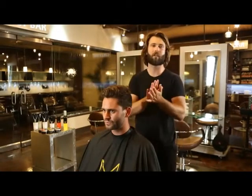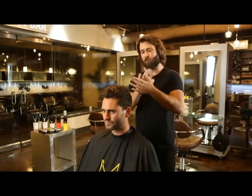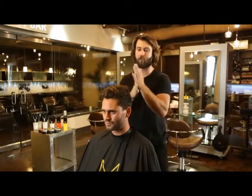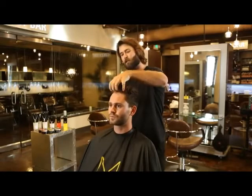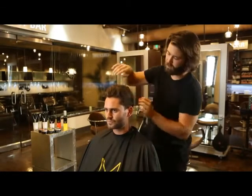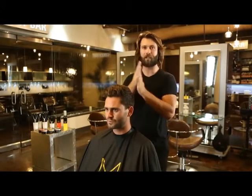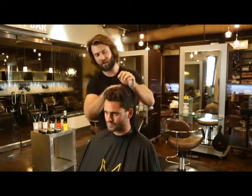Now that you've got the product in your hand, we're going to work it around everywhere — palms, fingertips, we want it everywhere. We're only going to apply with the fingertips. I like to get it in between the fingers too, as I use this raking technique and use my fingers as a comb. It really just gets it where you need it, and you're not over-saturating any spot. I'm going to keep reapplying from the palms to my fingertips to evenly distribute throughout the hair.